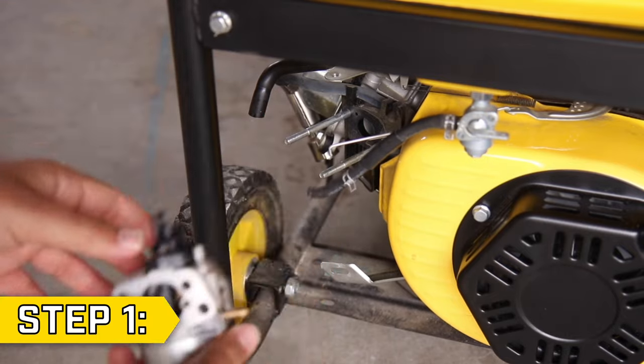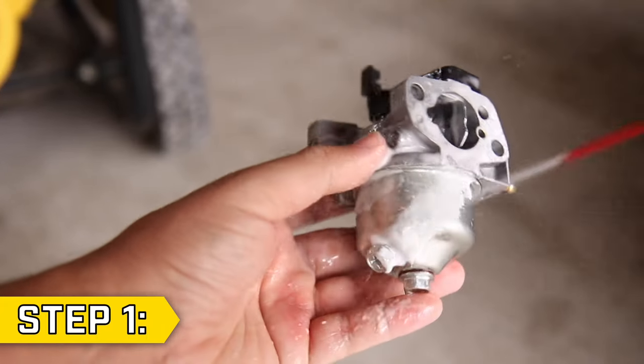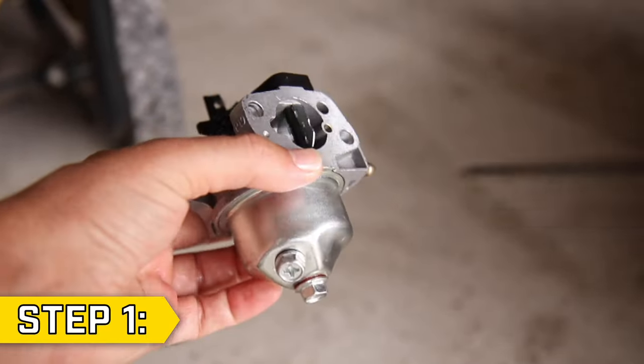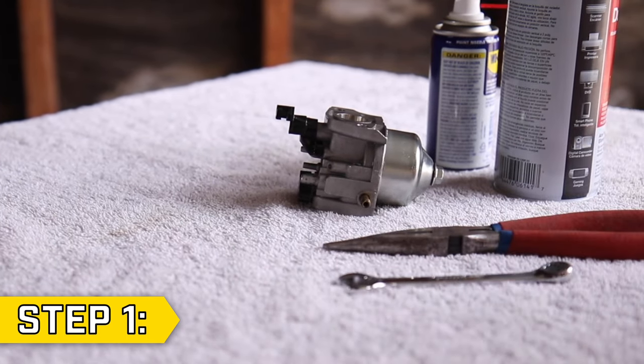Step 1. With your carburetor removed, start by cleaning the outside as best you can. Use compressed air and carburetor cleaner if available to remove all gunk and grime from the outside of the carburetor. Lay down a towel or rag and be prepared to clean up any spilled fuel or debris as you disassemble the carburetor.